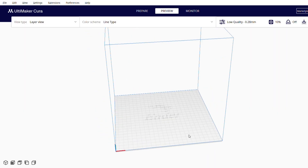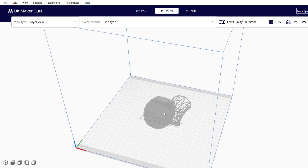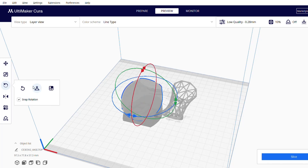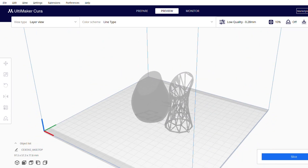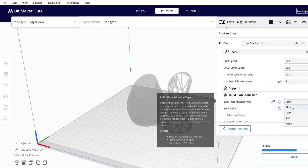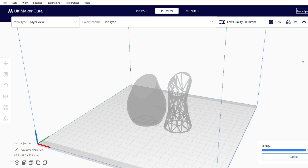Moving on to Cura, I'm going to grab the two files we just created in MeshMixer and drop them in. I'm just going to rotate these 90 degrees — make sure your snap rotation is on, so you can snap it to 90 degrees very easily. Repeat the process with both parts. And there we have it — that is our two parts in Cura. You could 3D print this straight away. However, what I'm going to do is mine in dual color — hence why I separated the shells in the first place. You need to have a brim here for adhesion, as I'll show you later on in the video — it did not go too well without a brim.